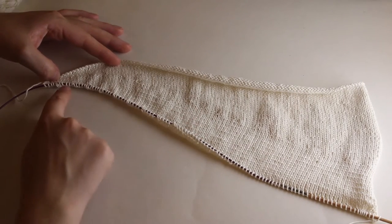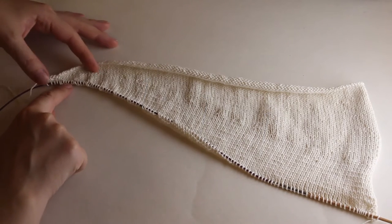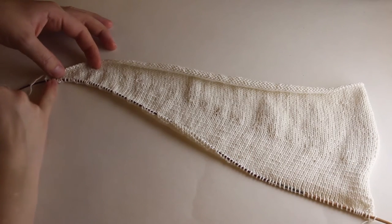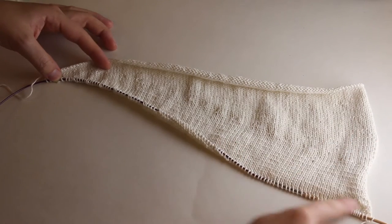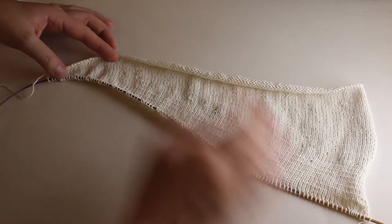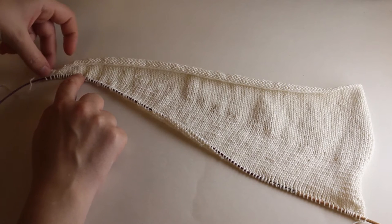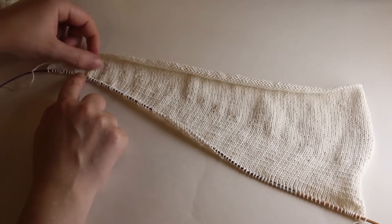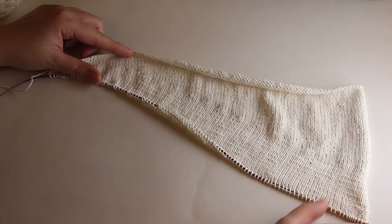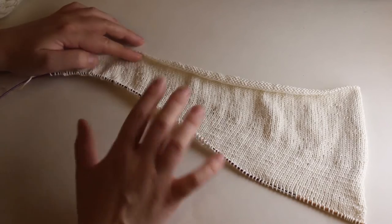It would be intuitive if we did short rows sort of this way, but really what we're going to do is work back and forth on the needle. Instead of picking up all of the stitches all the way down, we are going to only work some of them, and then turn and go back. So I've foreshortened the row — first four stitches, then eight, then twelve, and so on. Therefore we get this result where we have more rows at the top than at the bottom, or more on the right side than the left. Up here I've been working back and forth a lot, and on the bottom not as much.